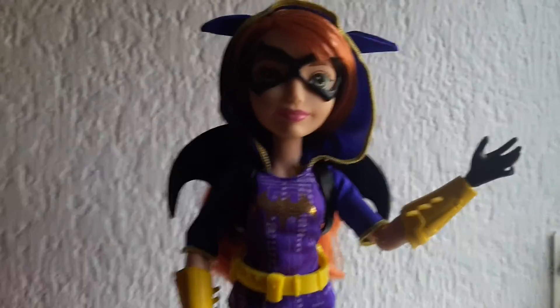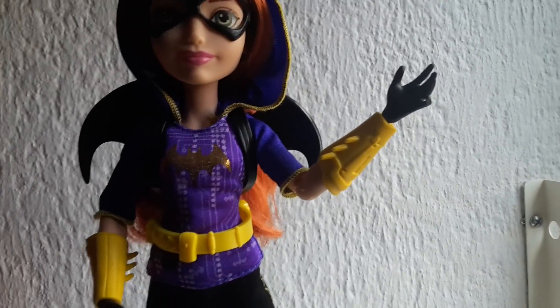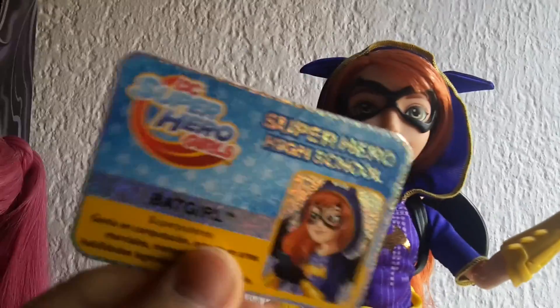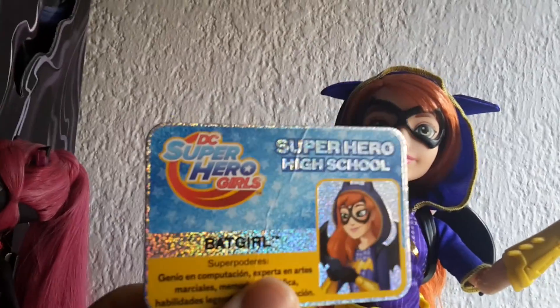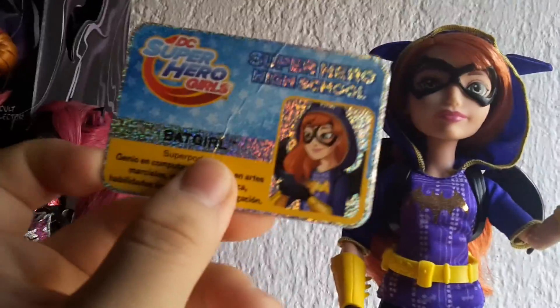Hi everyone, I'm here today reviewing the DC Superhero Girls Batgirl doll. She just came with her student ID card, which says 'DC Super Hero Girls Super Hero High School Batgirl' and has a picture of her on it. As you can see, it is really shiny and shimmery.